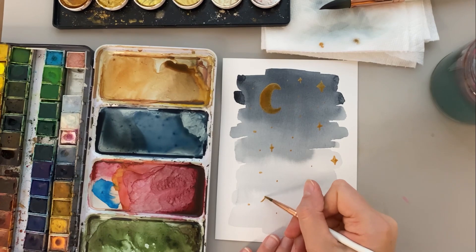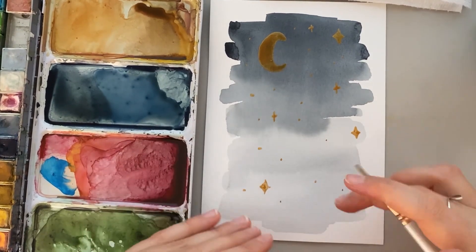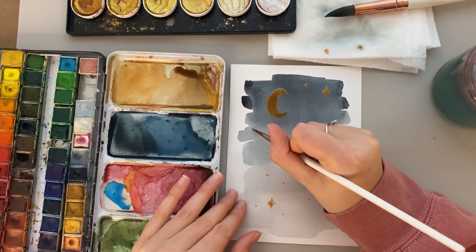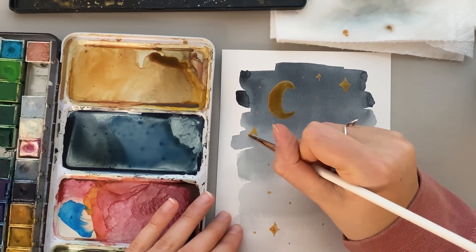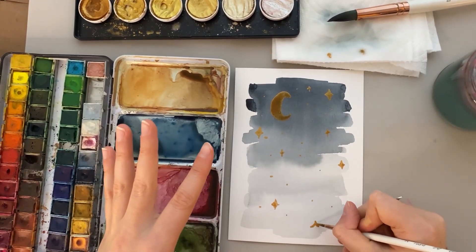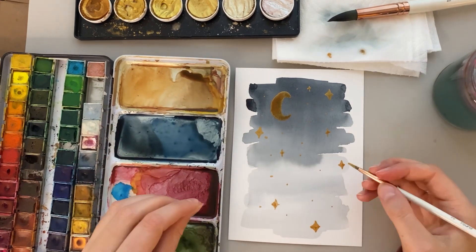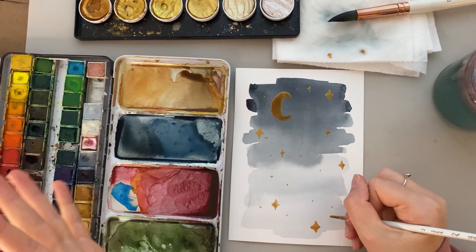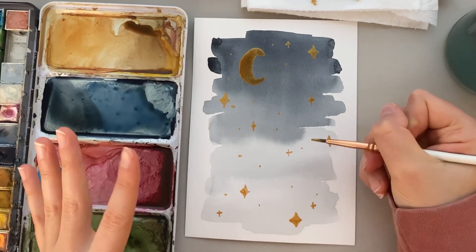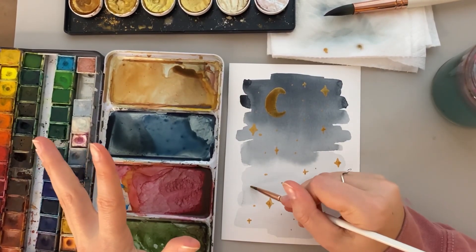Just like that, I have a cute little starry night moon background, which would be super cute to add a quote to and pop in a frame, add it to a card or bookmark — there are so many options. I'd love to hear what you do with it in the comments. Today's question of the video is: what is your favorite Christmas carol? My favorite is probably Deck the Halls or I'll Be Home for Christmas — I think those are so fun and iconic. I love listening to Christmas music pretty much every day during the Christmas season. I'd love to hear what you guys like in the comments.